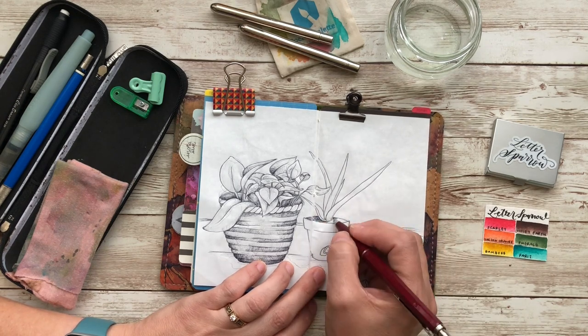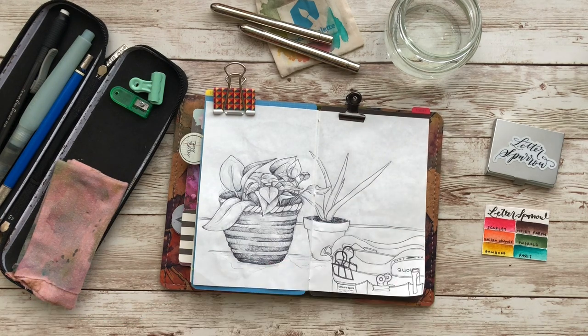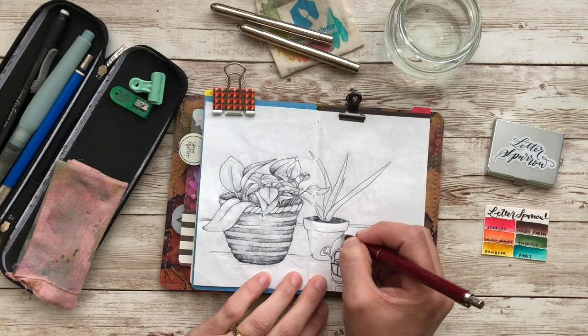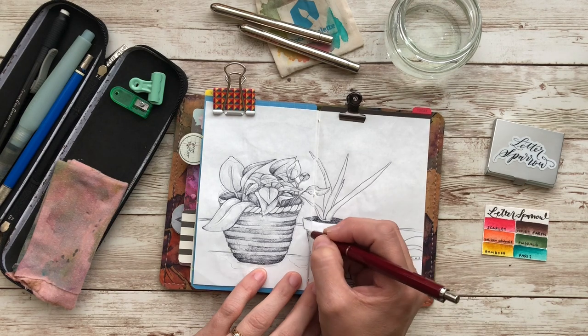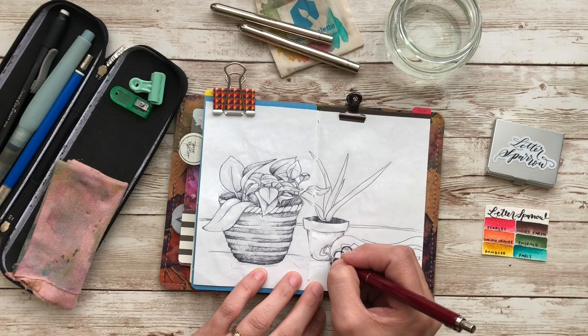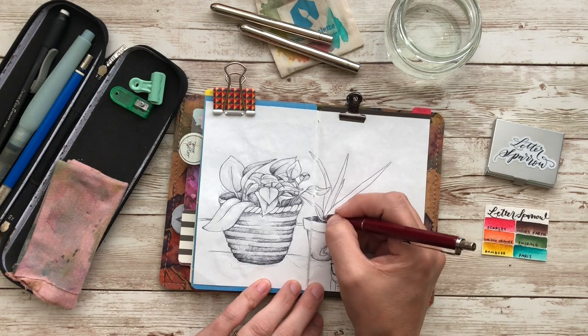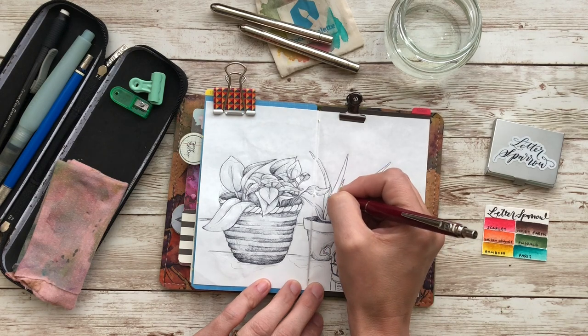I want to still obviously continue making those — I absolutely love making them. Every single one I get finished with, I stick a notebook in it just to see how well it fits, and I sometimes take a picture of it. But regardless, I still miss sketching everyday things.